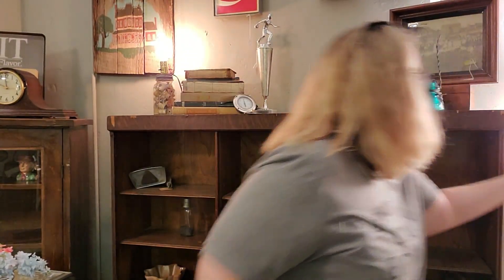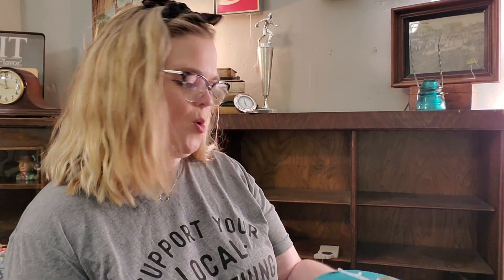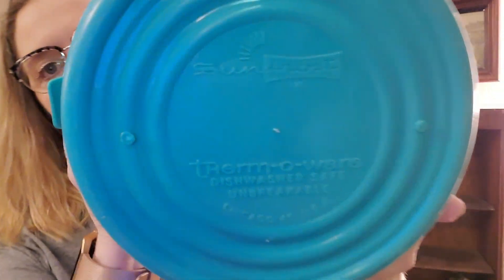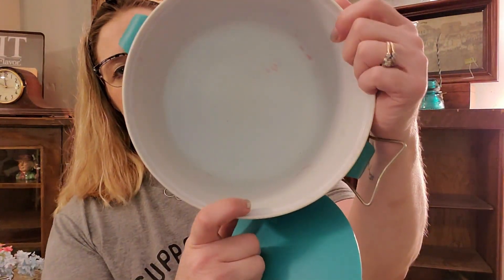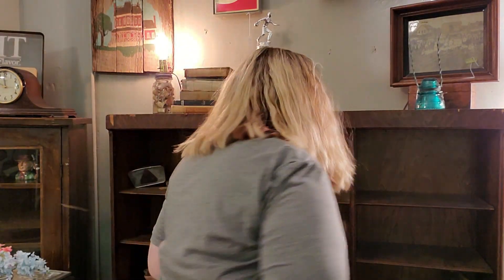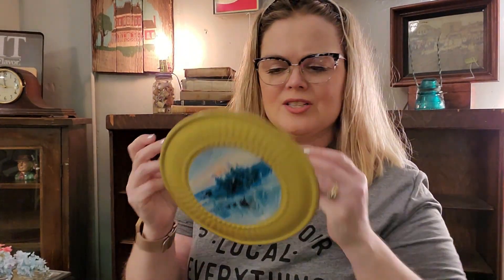This is a Sunfrost Therm-O-Wear Ice Bucket — really cool colors. I've got a bunch of these cups somewhere that I need to find. It's this cool teal color — I love this color. The handle has a little bit of issue on it, but it is insulated on the inside, so it would be great for camping in your vintage camper. I had $12 on this. Doesn't that sound like fun? Camping in a vintage camper? I think so.